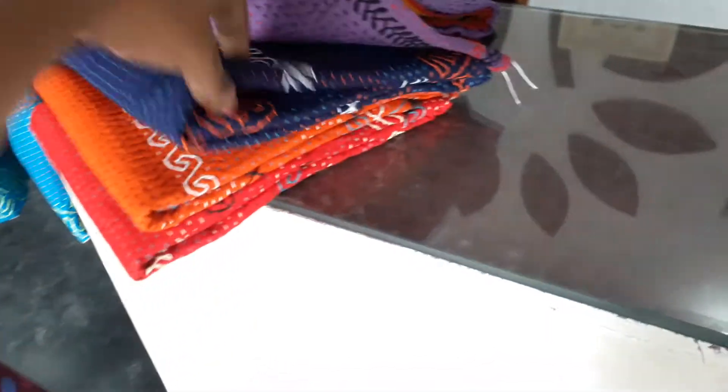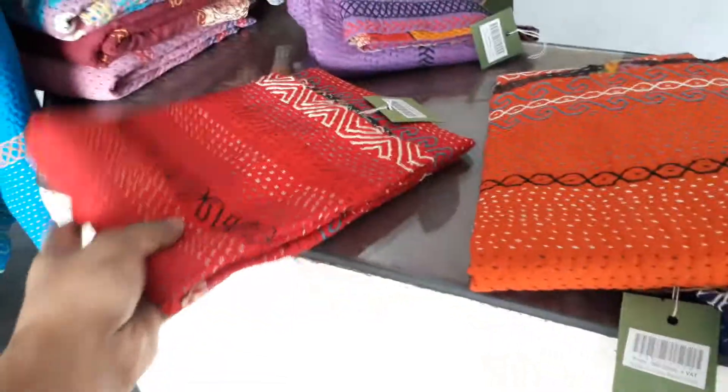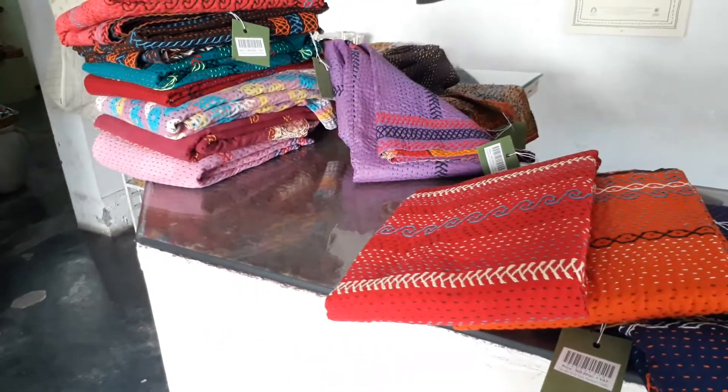So these are the available colors. I'm just gonna send you separate images of these so you can select. That's the price range — let me know if you're interested in buying any of these. Thank you.